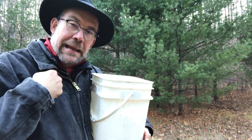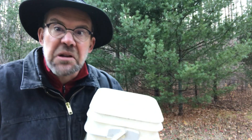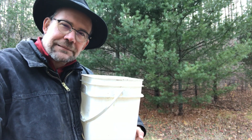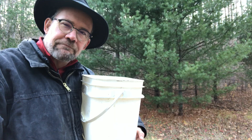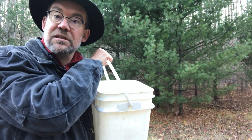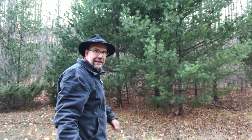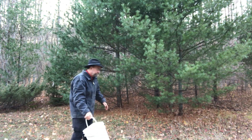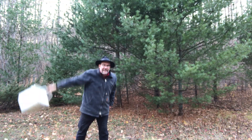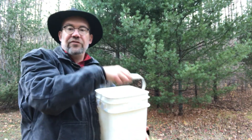Now I found a way to get this bucket fully upside down — not a drop fell out. This bucket is about to be upside down; not a drop will fall out. Are you ready? Here goes. Upside down! Not a drop of water fell out.